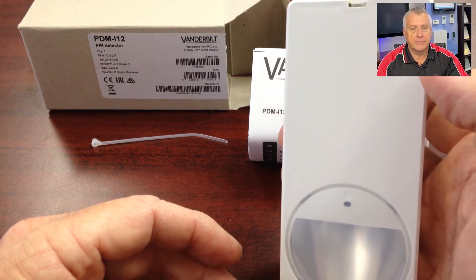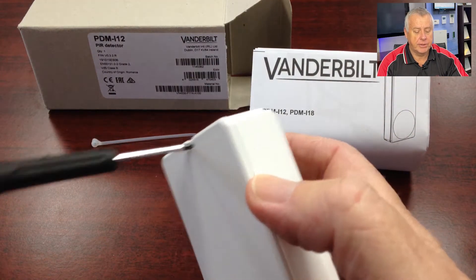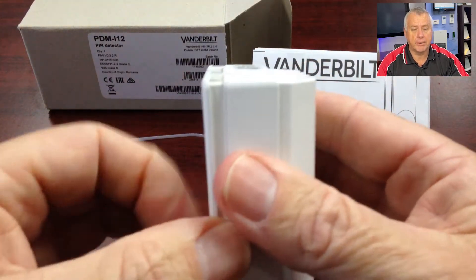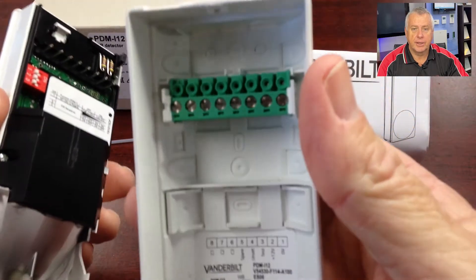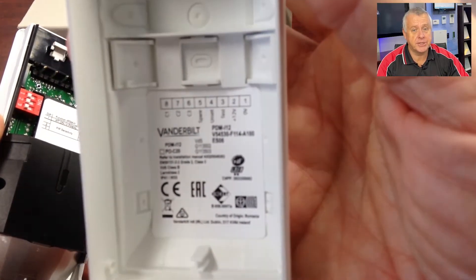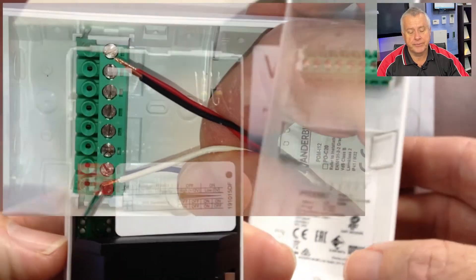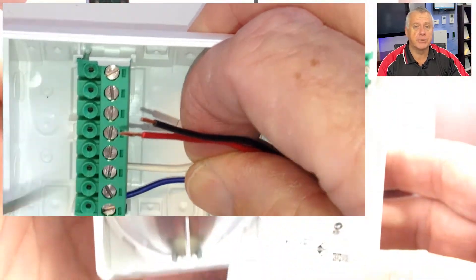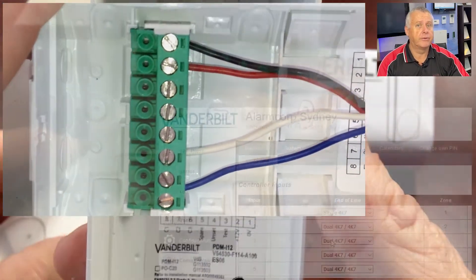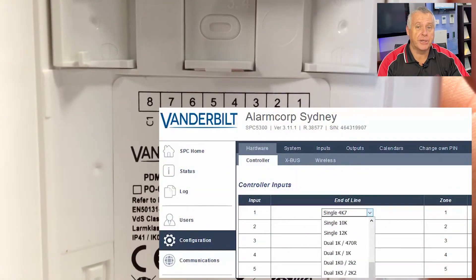To open the PIR from the unit, pry it apart — use your screwdriver, put it in here, twist and lift up. From here, we can see the terminal block and the wiring details. If we're using the Vanderbilt SPC Intrusion panel, or in fact any panel with selectable end-of-line resistance values, we can simply wire the 12V, the ground, the C1 and C3 terminals to our zone input, close the detector and you're done. Program your SPC panel for dual 4K7 resistors and you can go and have an early lunch. There's no need to watch the remainder of this video.